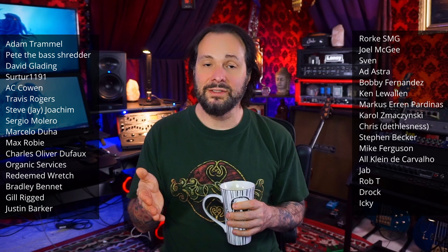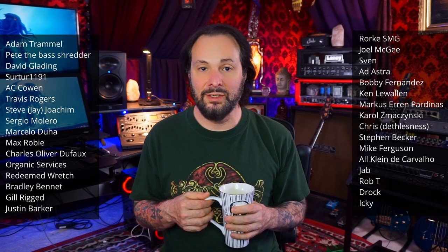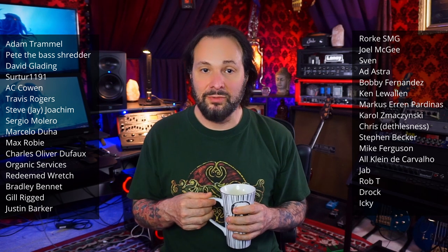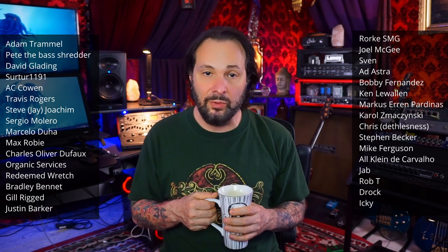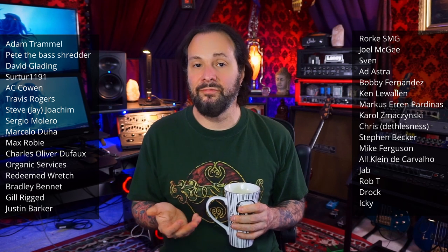Thank you all so much — I really appreciate it. It's times like this when I reassess that it makes me appreciative that people want to back the channel, and it pushes me to try and do better and think about how I can best keep it going. It does come down to some flat-out hard facts about Metal Bass Monday: if the numbers are declining and there isn't a lot of interaction, it hurts the channel more than you might realize. So I really have to look at making some changes.